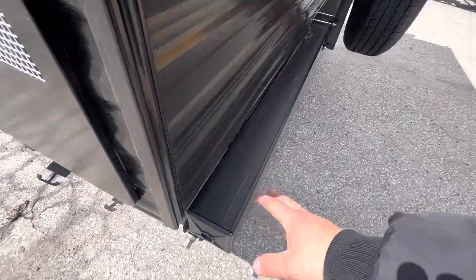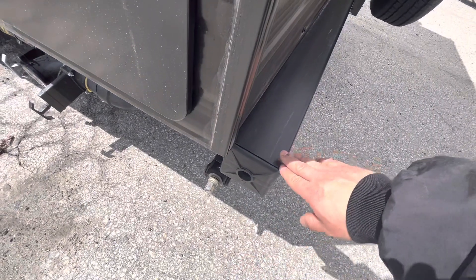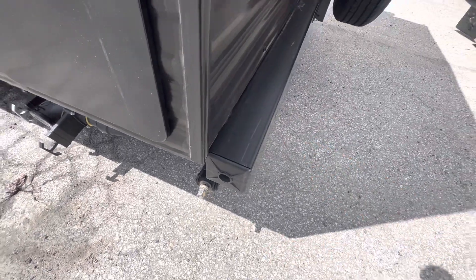Then you have your bumper right here — you can take these caps off and store the sewer hose in there so you don't have to bring it inside the unit and make a mess in there.